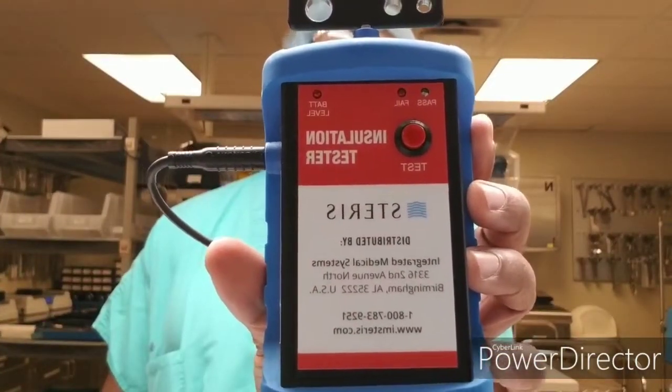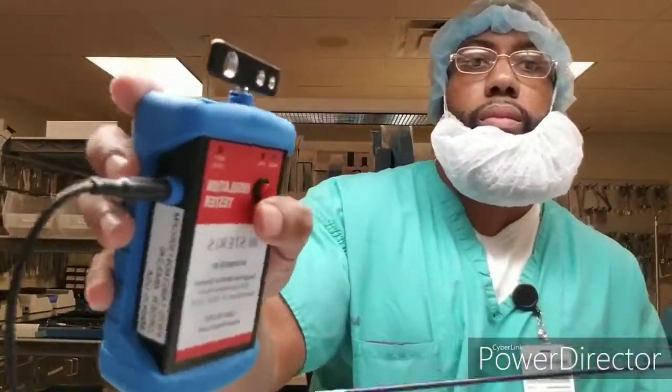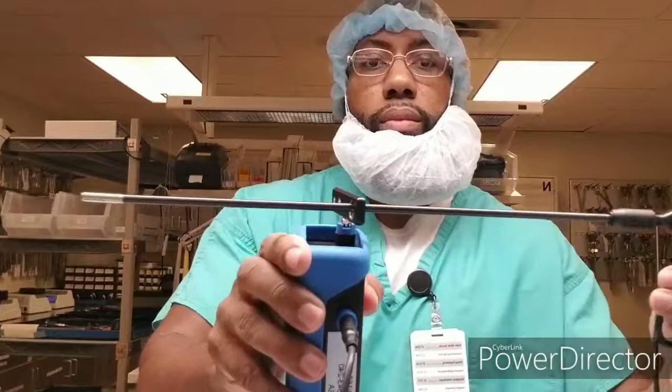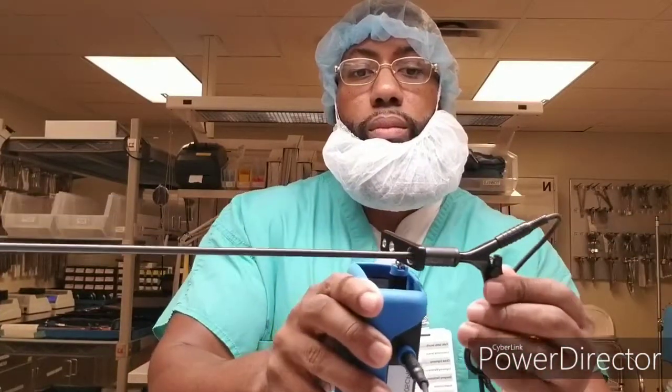That piece is very important — without it, you cannot use the instrument. You press the button, and once you press that button, you will hear a sound. Now when you hear that sound, it lets you know that it is failing.